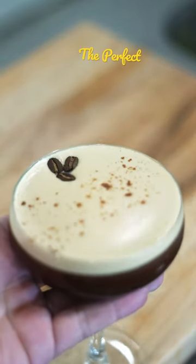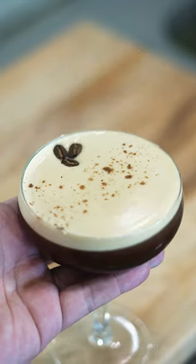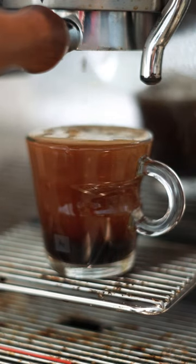Call me basic, but I love a good espresso martini. The problem is they're just really hard to come by, and even if you find one, it's probably loaded with sugar and cream and stuff. So here's a much healthier version you can make at home that's 10 times better.